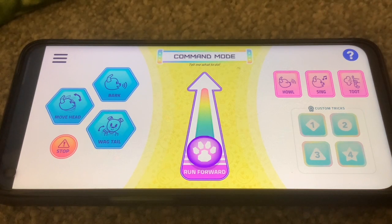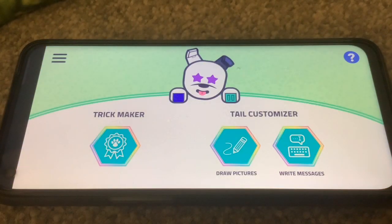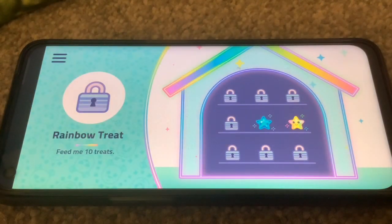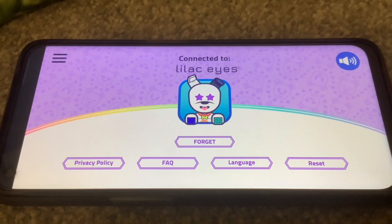The next one down that looks like a console icon — that's command mode, which looks really based around remote control. We've got stop, move head, bark, wag tail, run forward, howl, sing, toot, and something called custom tricks — that looks interesting, I'll look at that in the next video. The next one looks like a rosette, and you can make tricks from this section, write messages on the tail, and draw pictures with the tail. Then we've got a kennel icon for food, and finally a settings icon where you can reset Dog-E or change the language.